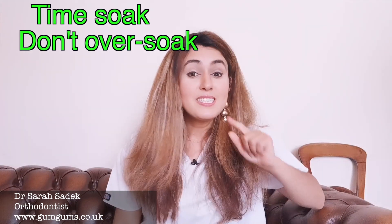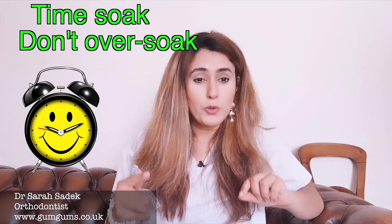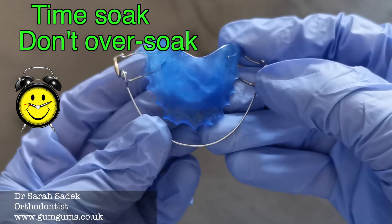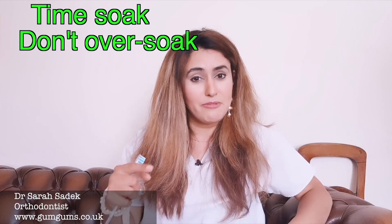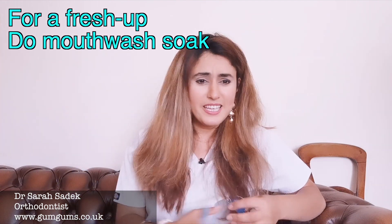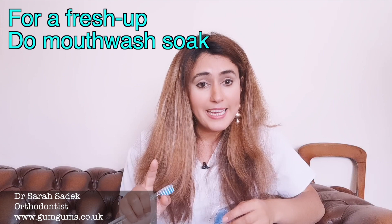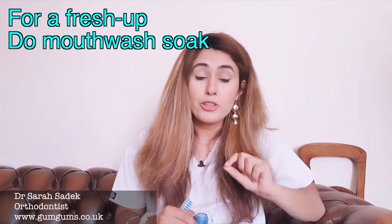Next top tip: time your soak. If you choose to use tablets, don't soak a Hawley's retainer for too long, because it has metal components and soaking them too long can corrode the metal. Only soak the retainer for the time it takes to clean it, or as long as is specified on your cleaning tablets. Another top tip: if you want to freshen your retainer's smell and kill some of the bacteria, you can do a quick mouthwash soak. However, if your mouthwash contains alcohol, only soak your retainer in this type of solution occasionally, as alcohol can harm the retainer's plastic.